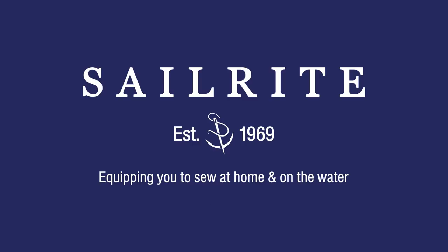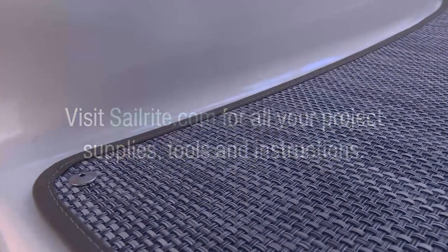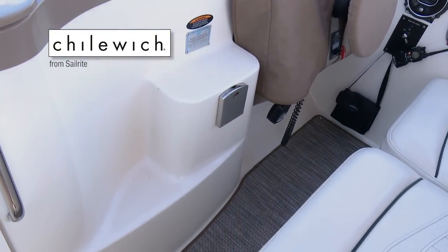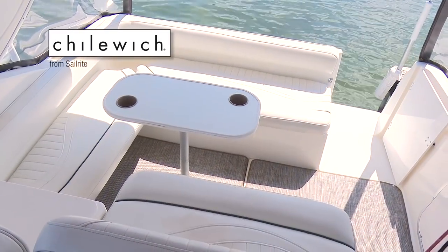This video is brought to you by Sailrite. Visit Sailrite.com for all your project supplies, tools and instructions. In this video we will install Chilowich Floor Covering Fabric from Sailrite in a powerboat. Chilowich is a beautiful blend of vinyl mesh and fiberglass with a polyurethane foam backing that is perfect for marine environments.